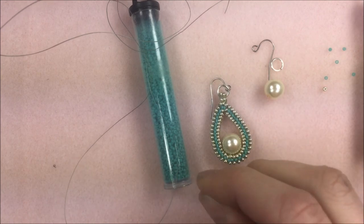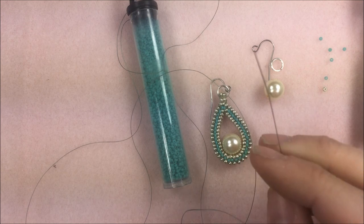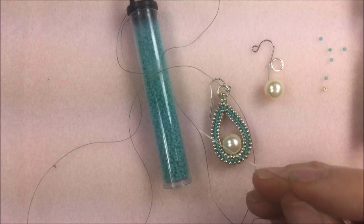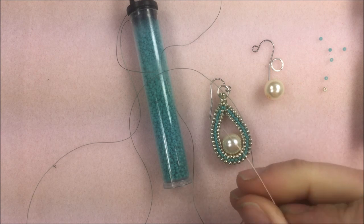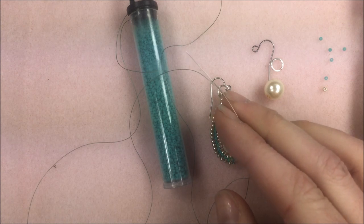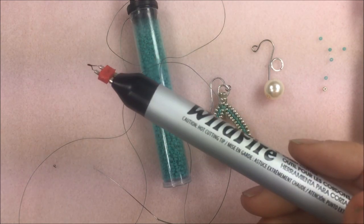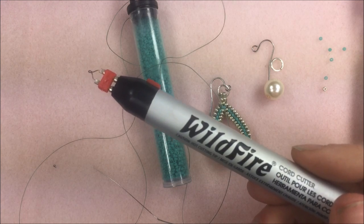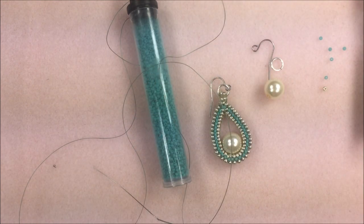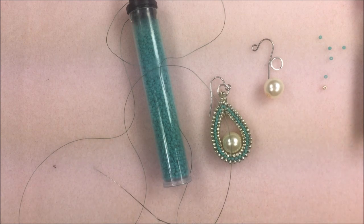The thread we're going to be using for this whole project is .006 Wildfire beading thread. You are going to use about 4 to 5 feet of thread per earring. That amount will vary depending on how long or short you make them. I also have a size 10 English beading needle — you could use a size 10 or 12, whichever you prefer. Also handy are my Wildfire cord cutter or thread burner. We also have the Thread Zap, Thread Zap 2, and Thread Zap Ultra — they all burn through the end of your thread. I also have pliers so once I burn the thread end I can flatten it to make it easier to put into the needle.